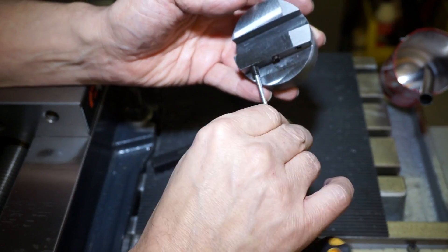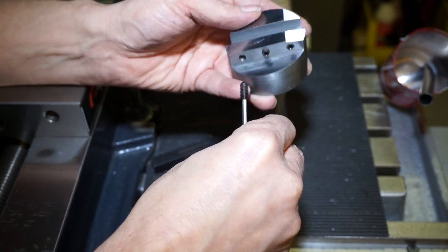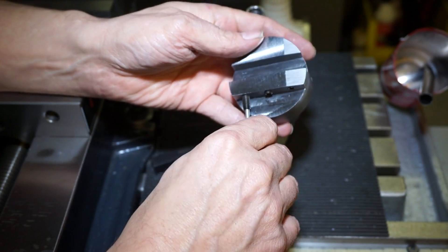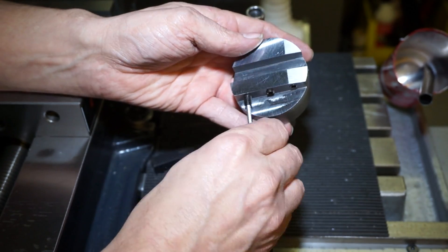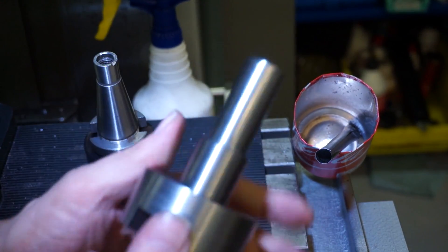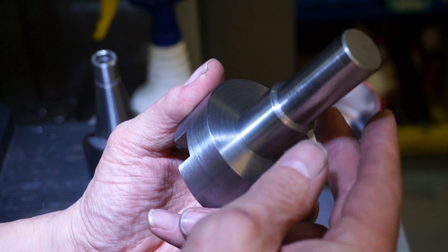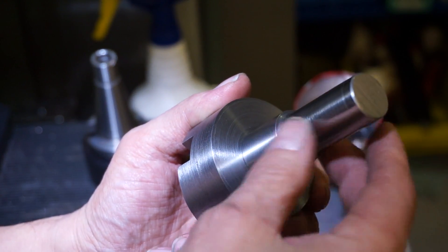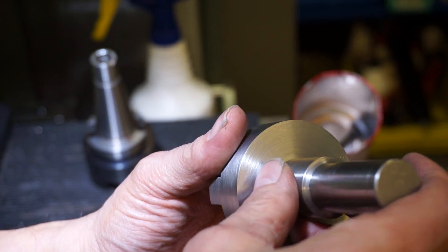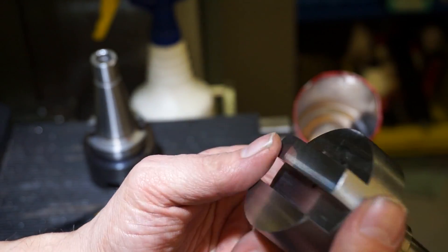I used M6 grub screws, so I drilled and tapped three holes, which was really easy at an angle with the DRO — just dial in the 10 degree angle and the spacing. I was planning to press fit it, and just in case I put the shank in the freezer. It doesn't hold more than minus 22 centigrade, but it's better than nothing, and I didn't want to heat it up this time.